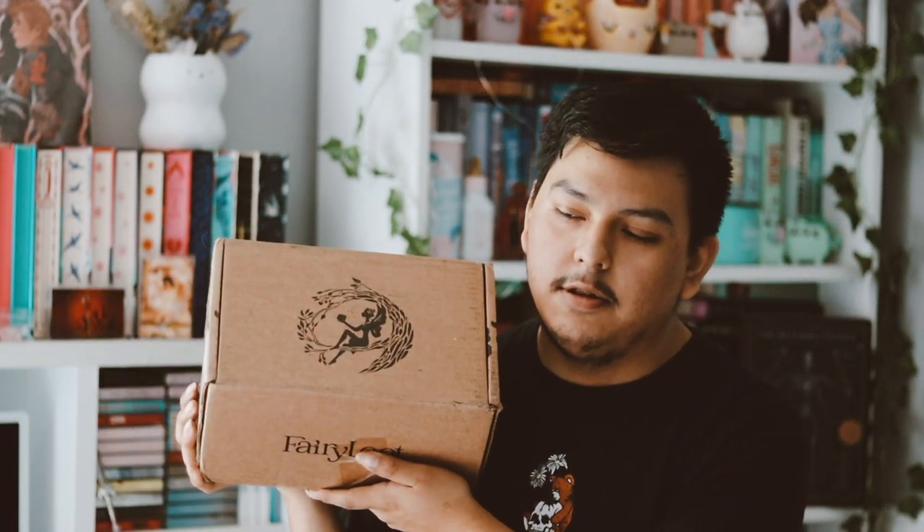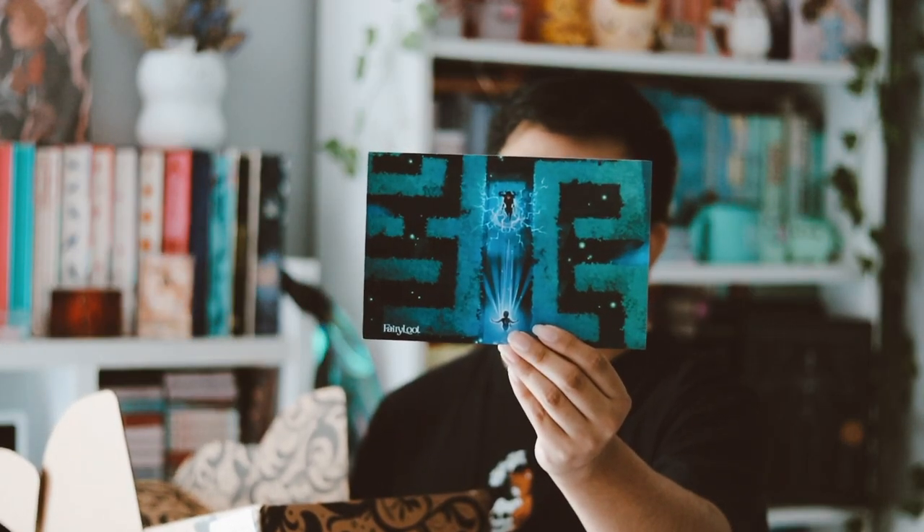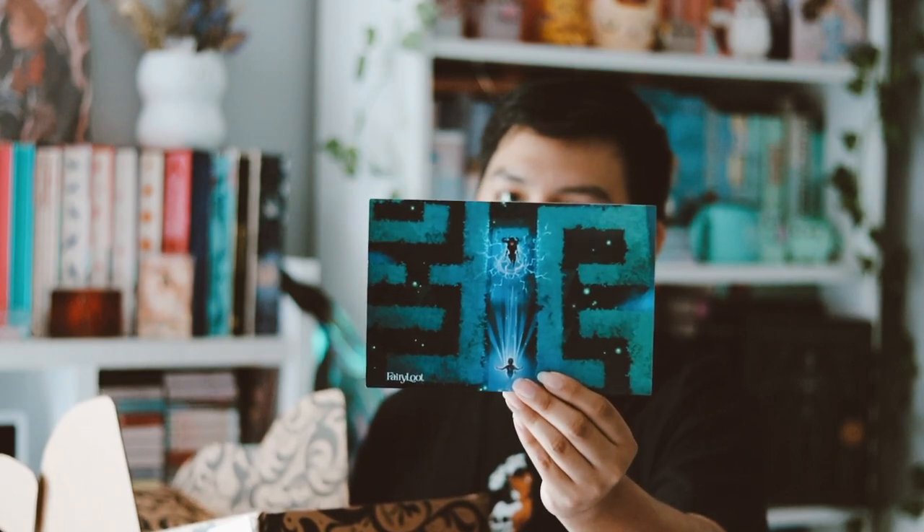I'm just glad we don't have black sprayed edges like they've been doing for a couple months now. But yeah, that is the adult book for July. Now let's go ahead and open the YA subscription box with the goodies and the book. This one's theme is 'Crow and Root Pollution.'